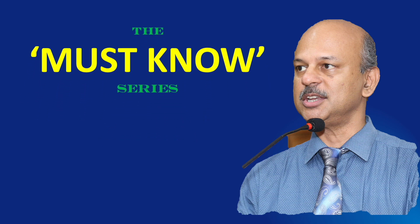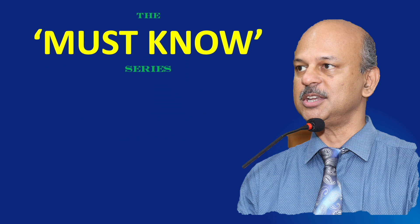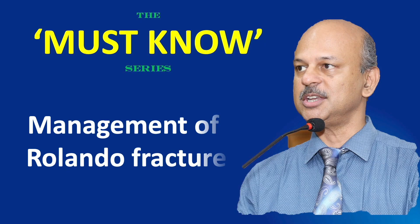Vanakkam. The must know series, simplifying learning — management of Rolando fracture.